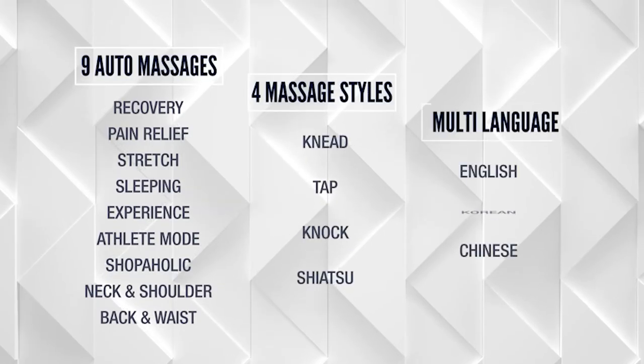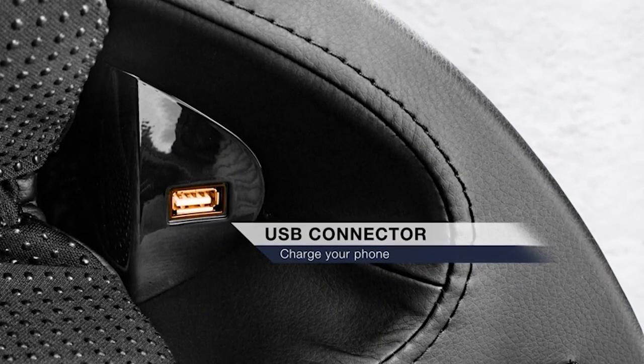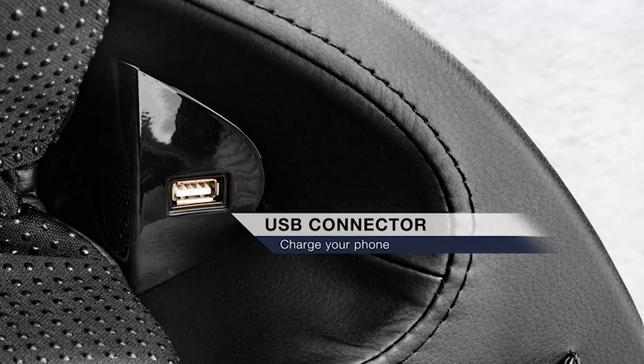The chair supports English, Korean, and Chinese languages. With a built-in USB plug on the chair's armrest, you can charge your smartphone, iPad, or other electronic devices while getting a massage.